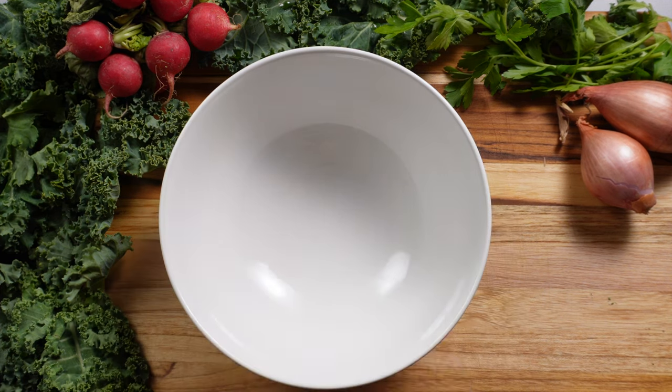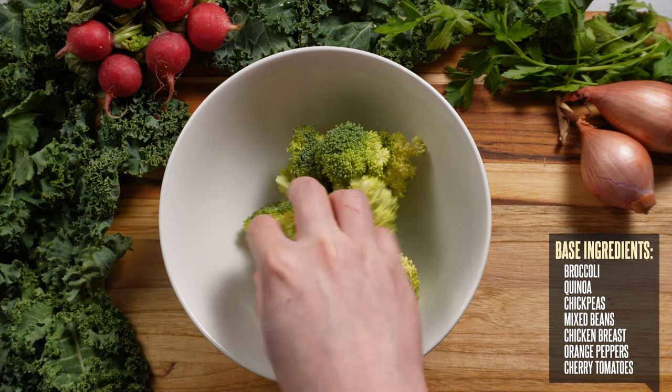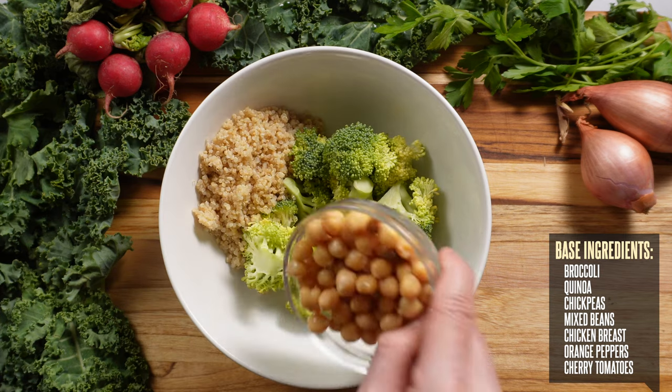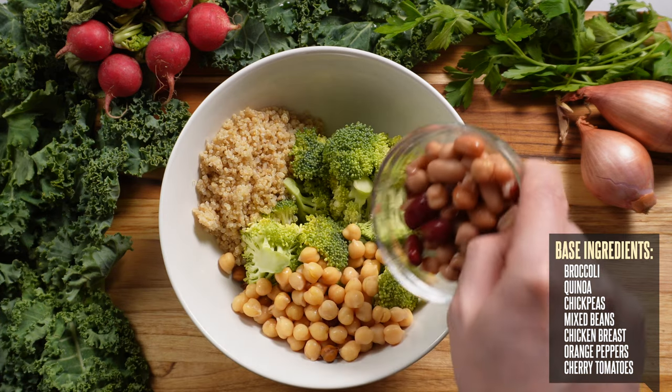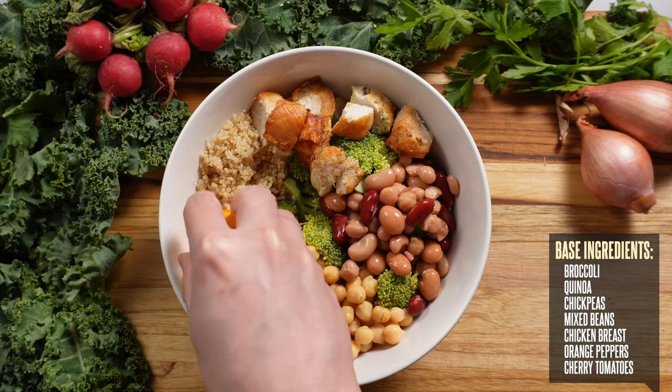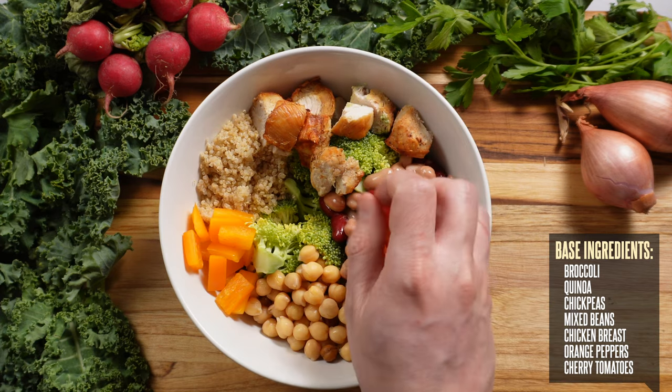Now for our third and final bowl, we're going to start off with a handful of broccoli as our base. Then add a scoop of quinoa, a handful of chickpeas, some mixed beans, our oven-roasted chicken breast, some orange pepper slices, and some cherry tomatoes.